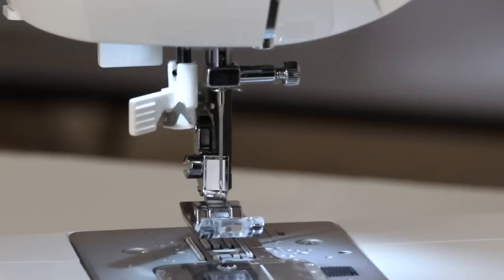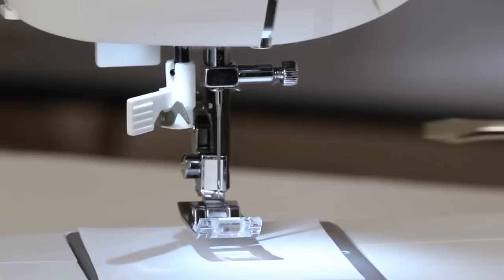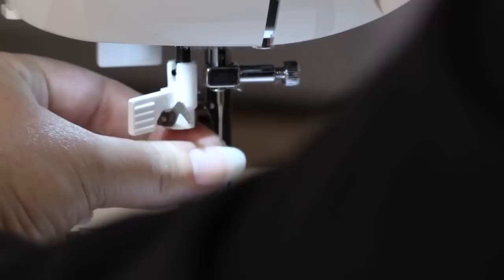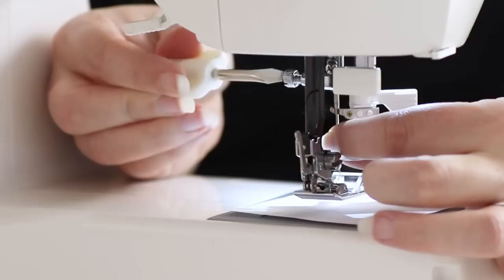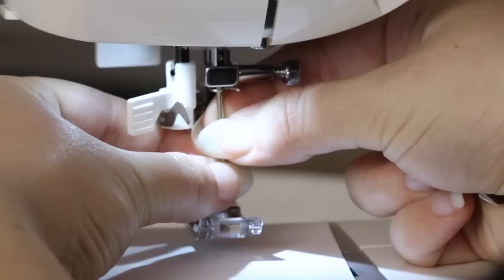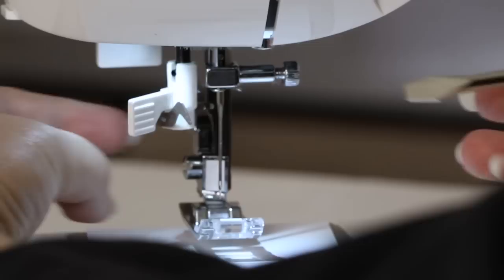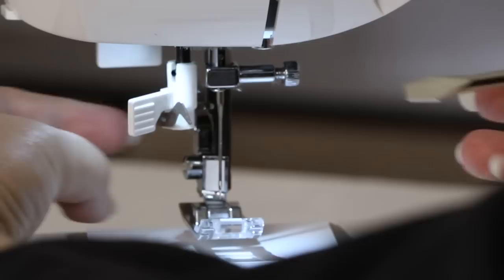Now let's change a needle. I'm going to place a piece of paper over the feed teeth, just so I don't accidentally drop the needle into my machine. Take the screwdriver from your removable storage compartment, grab the needle, and loosen the needle clamp screw. Remove the needle. Take a new needle with the flat side toward the back and insert it into the needle clamp until it's as high as it will go, then tighten the screw. Remove the paper and we've changed a needle. To learn more about your machine, check out your instruction manual or the Singer website.